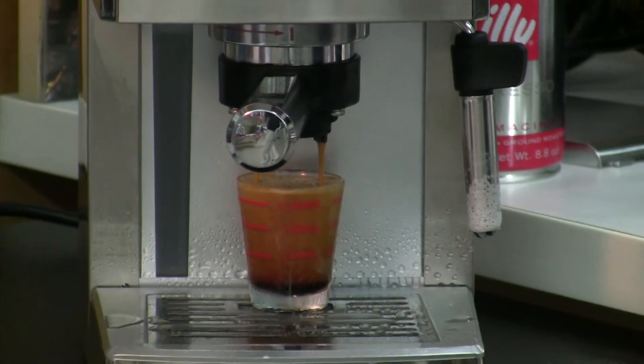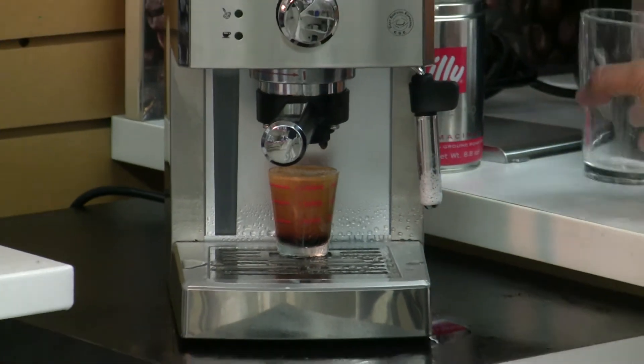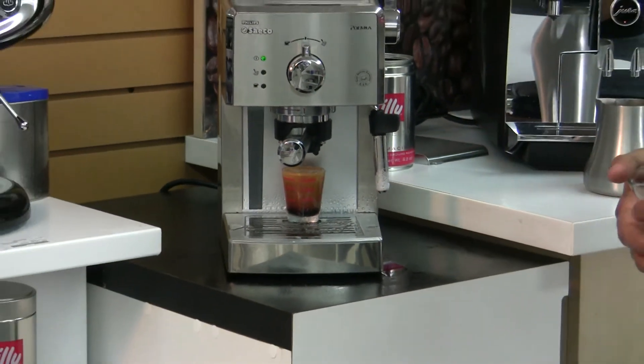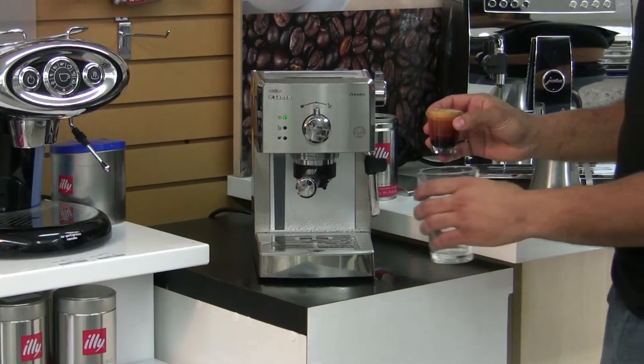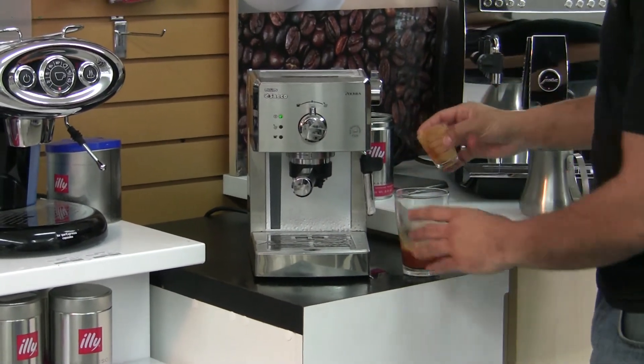Stop it right there. A great amount of crema — for $179, you can't go wrong with that kind of a shot. And with the pressurized portafilter handle, you're going to be getting that shot every single time.